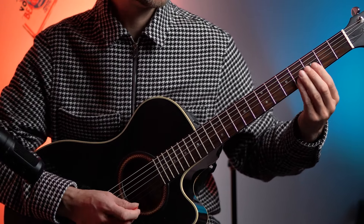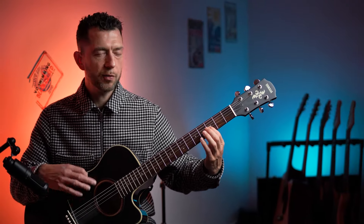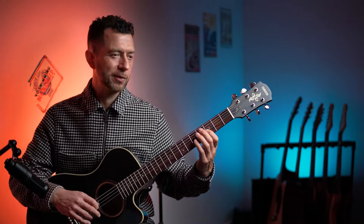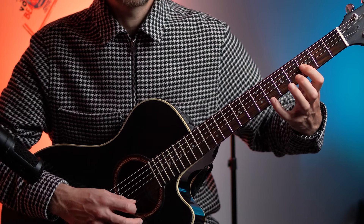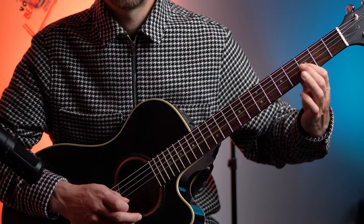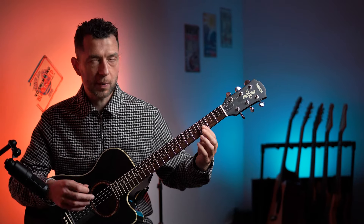Then the next thing I'm going to do is this little lick. It's a lick I've loved playing for like 20 years — something that's always been in the back of my mind that I go to. Then we're going to go to this lick, which is basically this. It's a lick I've played for a long time and really enjoy. I'm going to have to think about exactly how I play it now.